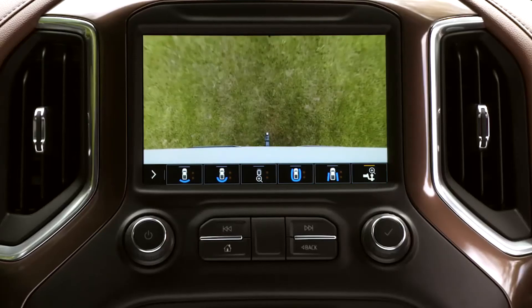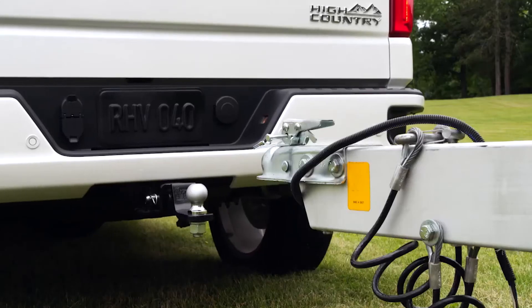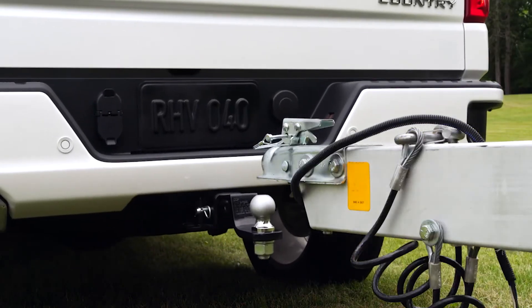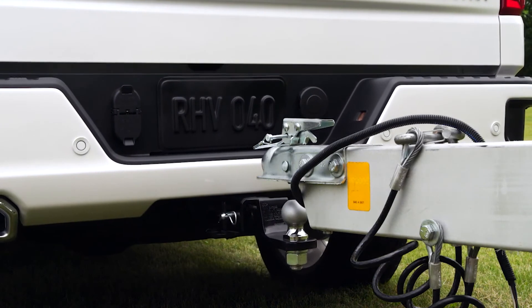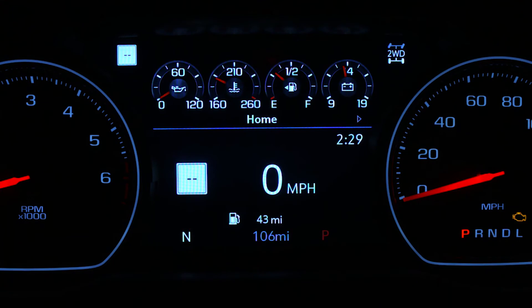I also have hitch view. This view displays an aerial, zoomed-in view of the hitch to help align the Silverado's hitch ball with the trailer coupler. Even more exciting is when you are in the hitch view and shift to park, the auto parking brake assist automatically engages.